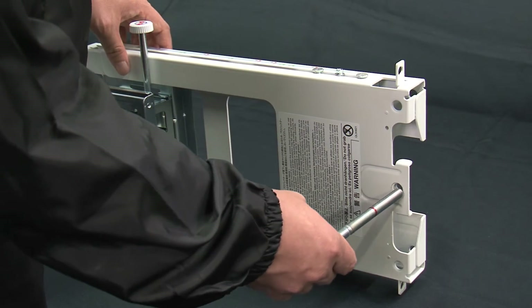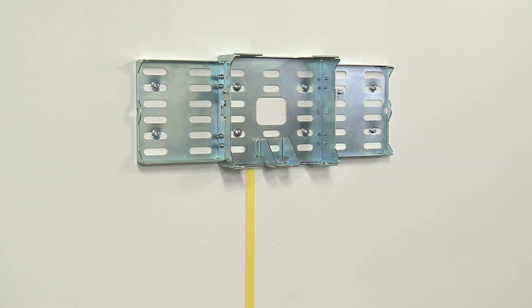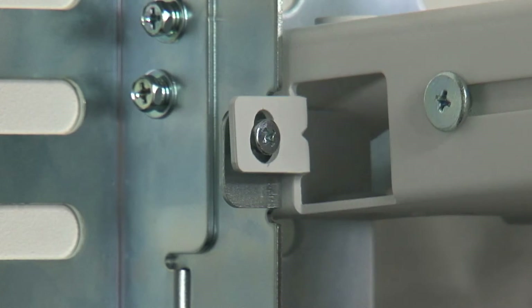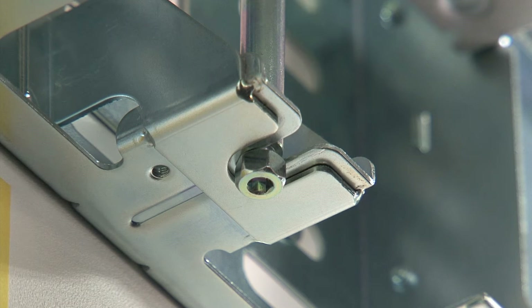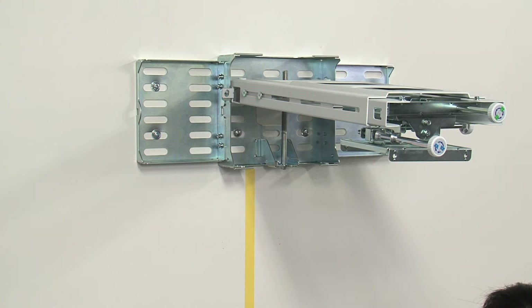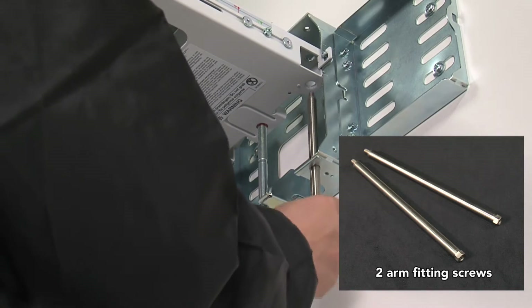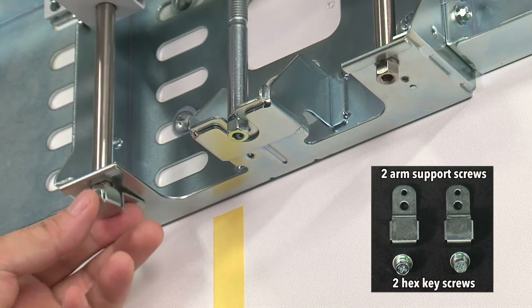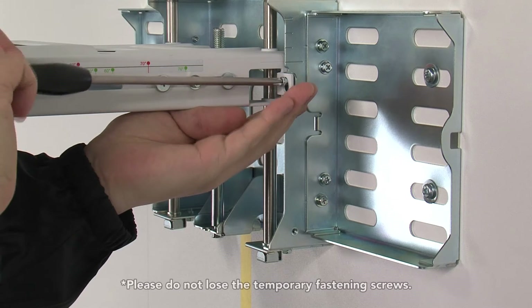Attach the arm up-down movement screws to the arm fitting and tighten to the red mark. Next, attach the arm fitting to the base fitting. Temporarily hook the arm fitting onto the base fitting by the side holes. Insert the grooves of the arm up-down movement screw into the U-grooves on the underside of the base fitting. Take care, as at this stage the arm fitting is not properly fastened. Insert both arm support screws up through the underside of the base fitting and tighten using the hex key. Fasten the support cover with one hexagonal cap screw.